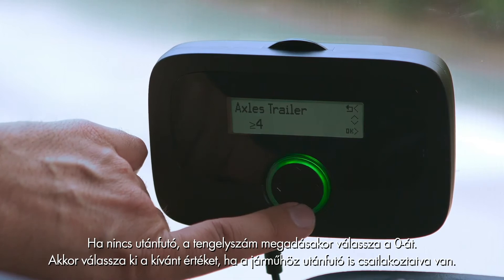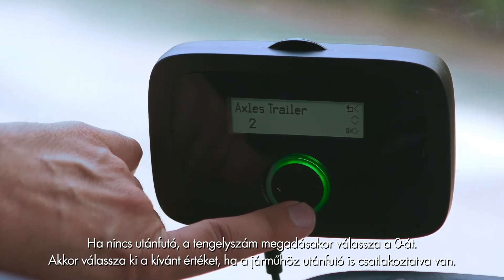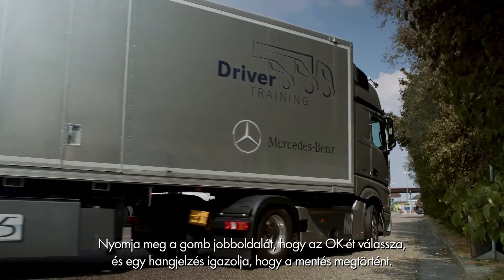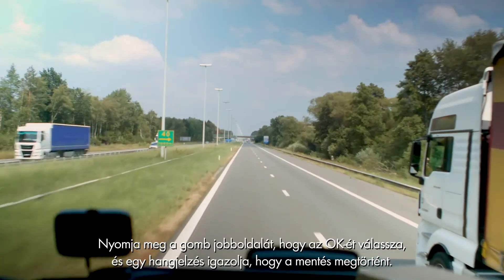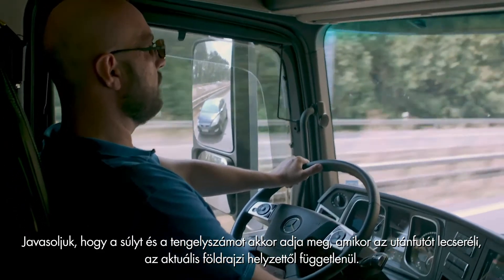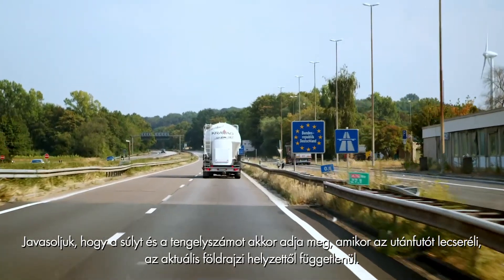For axles, select 0 if no trailer is present; select the correct value if the vehicle is coupled to a trailer. Press the right key quickly for OK and a signal will confirm the save. We recommend an axle and weight selection be done when changing the trailer, independently of any current location.